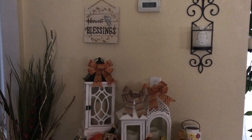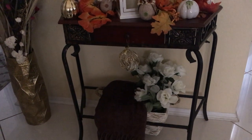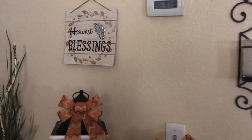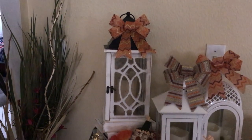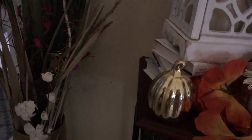Here is my entryway table. I'll give you a first look and then we'll get into the details. Starting on the wall, I have this cute harvest blessing sign. Then over here to the left I have an arrangement of sticks and different greenery types of things. I put them in a gold base — I forgot the name of these types of sticks, but I think they're so pretty.